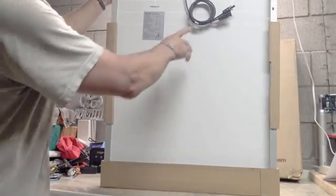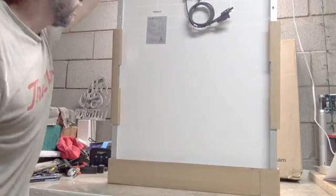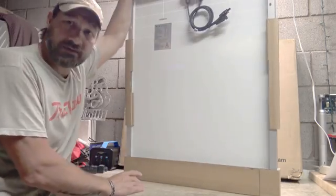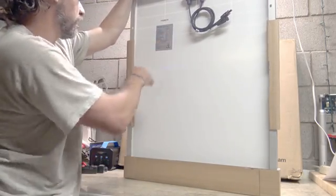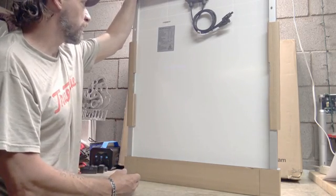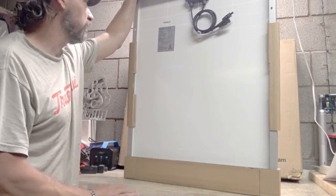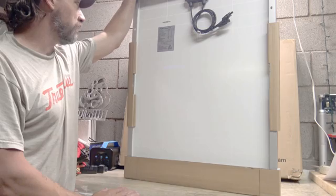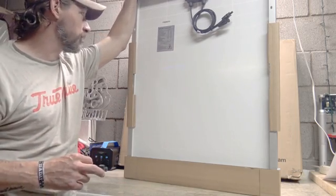As you can see they come with MC4 connectors already installed on the panel. This is 100-watt peak performance. The maximum power current is 5.32 amps, maximum power voltage is 18.78 volts, short circuit current is 5.70 amps.